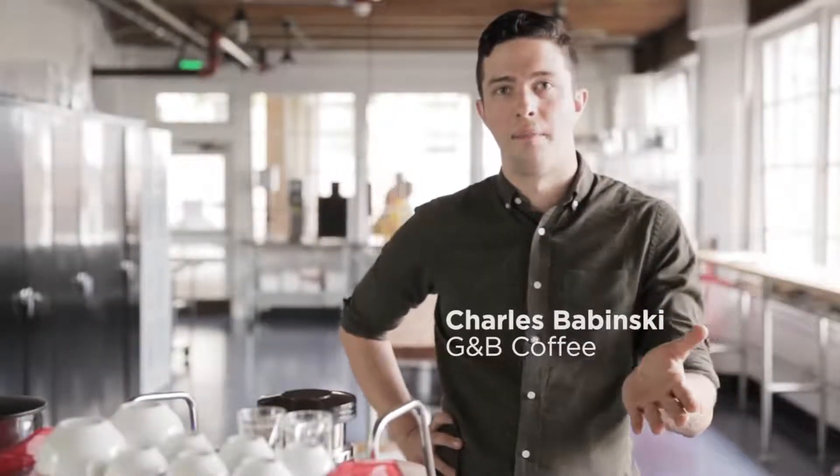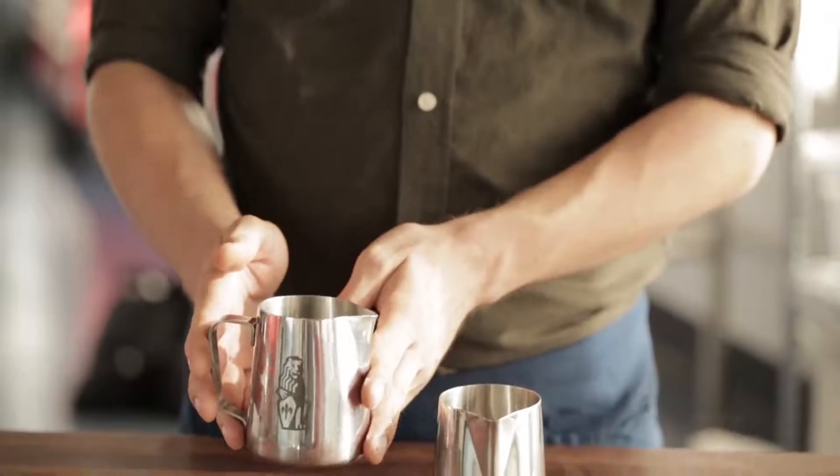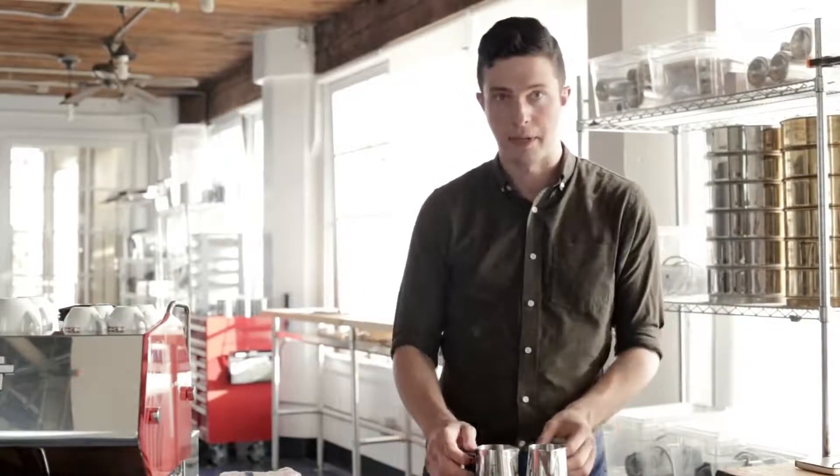Hi, my name is Charles Babinski. I'm the co-founder of GMB Coffee and Go Get Em Tiger in Los Angeles, California. So, two pitchers — this is my milk pitcher and this is a pitcher pretending to be a cup. We're using water instead of milk because water's cheap and you can spill it everywhere and it's easy.